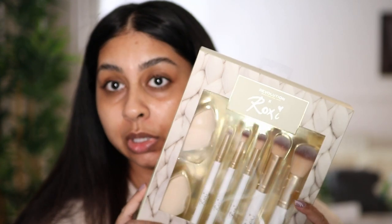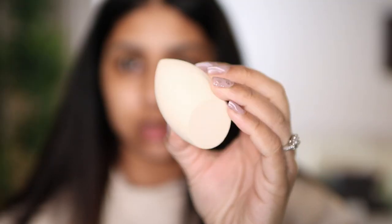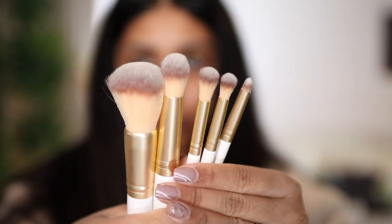So the first thing we have here is her cute little brush set that looks really, really nice. You get two of the sponges, which look like this, and these are what the brushes look like — they're really, really soft.